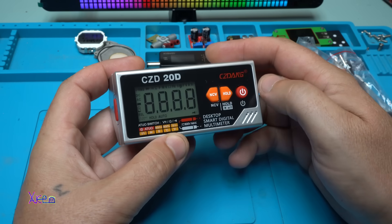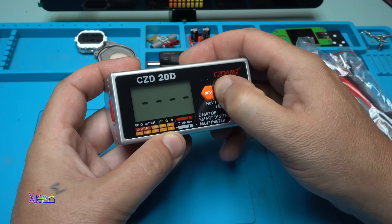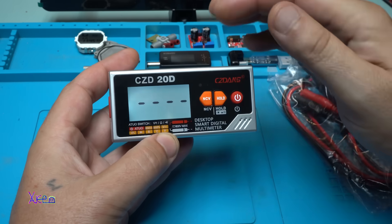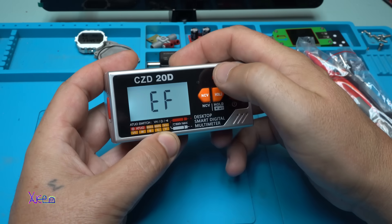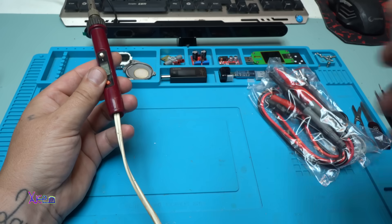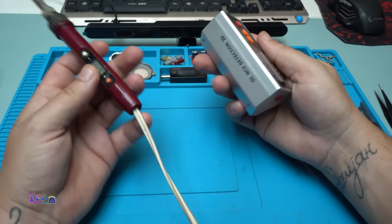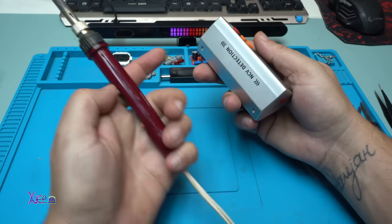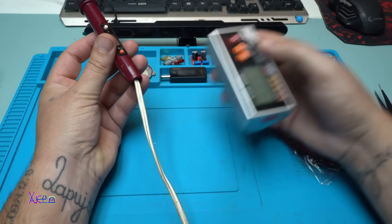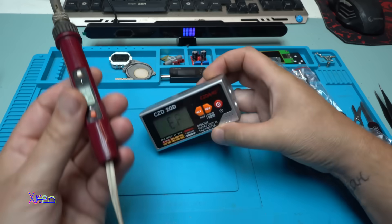Let's power on by pressing and holding. When you hold the button, the LCD display has a white backlight. This is my soldering iron that is turned on — right here you can see the non-contact voltage detection picking it up. It's working fine.